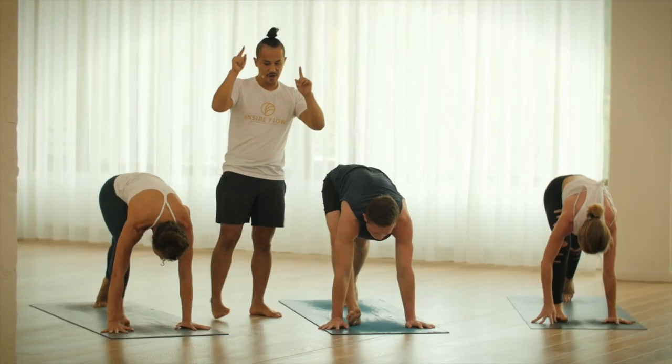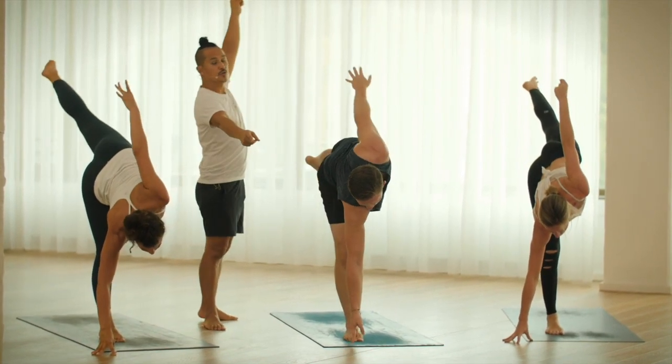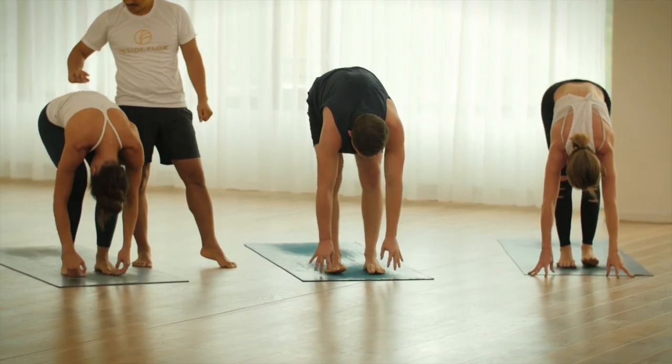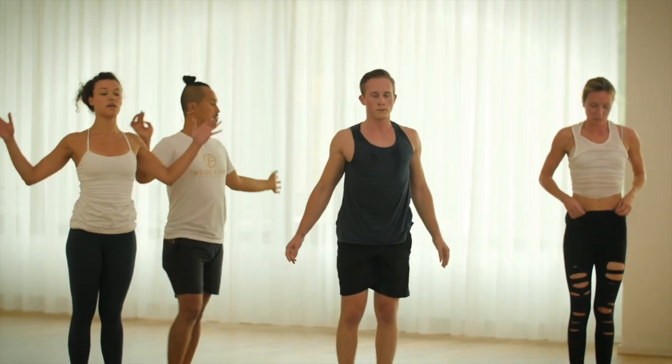Excellent. Half moon pose, inhale up. Up. Uttanasana. Let's do it from the top. Roll up.